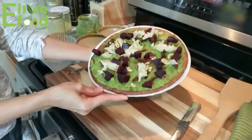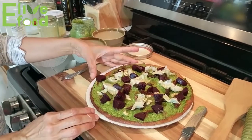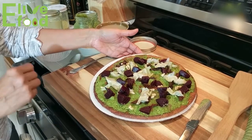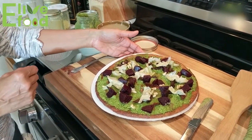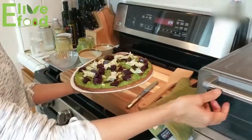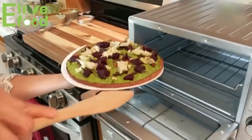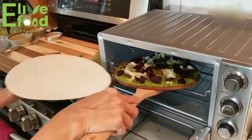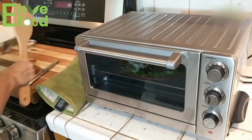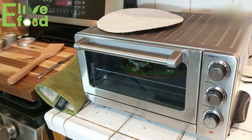Today I made this pizza with pesto on top, some artichokes, pine nuts, beets, and sun-dried tomatoes. I'm going to put it back in the oven for another five minutes to let all the toppings heat up and toast it a little bit more. Please be careful when taking the pizza in and out of the oven — we'll shut the oven off and wait another five minutes until it's ready.